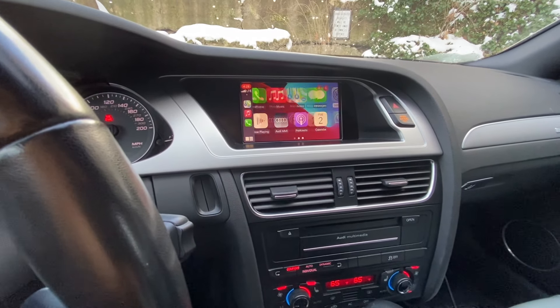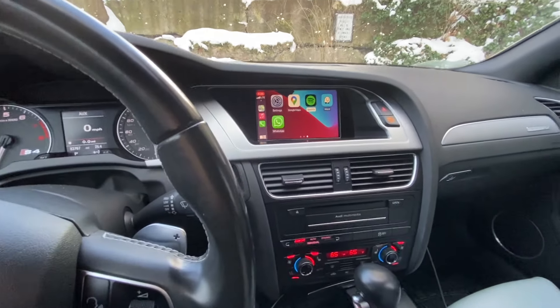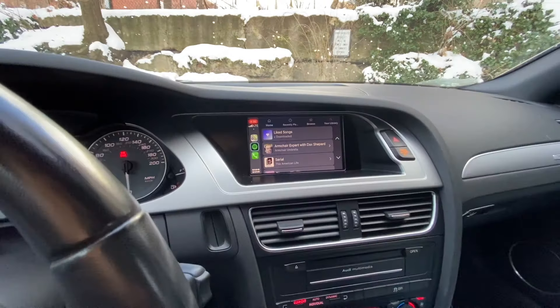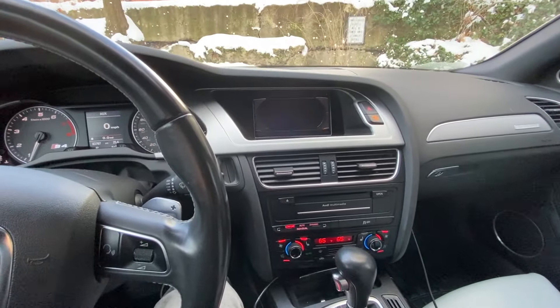Today I'm going to be making a video about installing an RS Nav Apple CarPlay system into my 2011 Audi S4. I'm making this because when I was researching how to install it, there weren't really a whole lot of helpful installation videos that really detailed how to do it correctly.